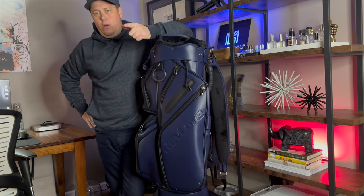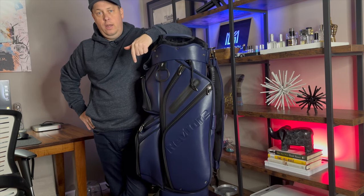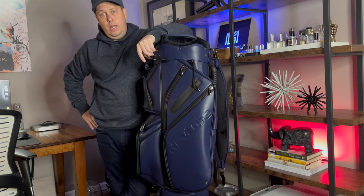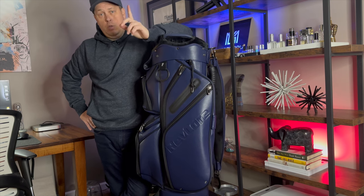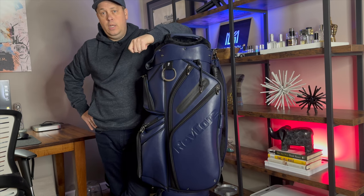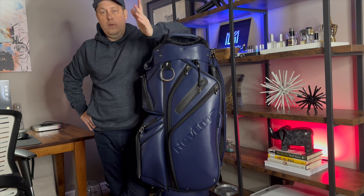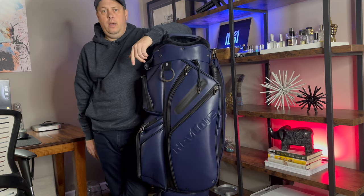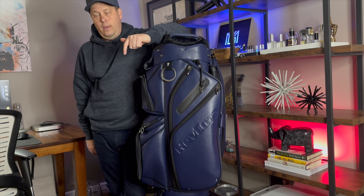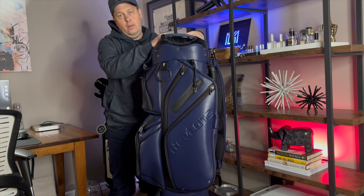Hey guys, welcome back to Modern Golf. Hope you guys are having a great week. First I want to thank everyone who's new — subscribers, I appreciate it — and returning subscribers as well. I want to give a big heads up: if you haven't seen it, I was recently interviewed by the New York Post. I'll put the link in the description for the article, for our expertise in golf reviews. Big thanks and props to Nick and the people at the New York Post for that interview — very fun time.